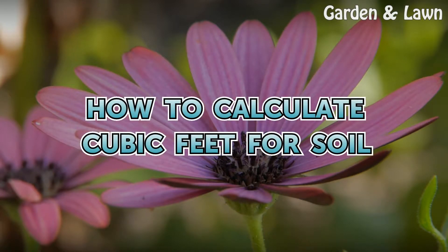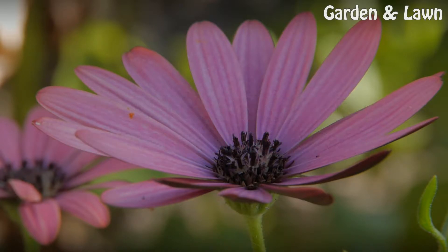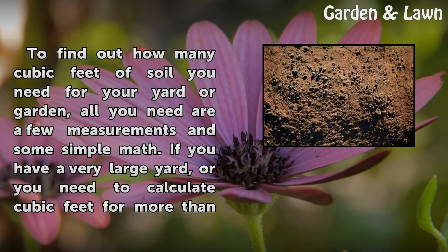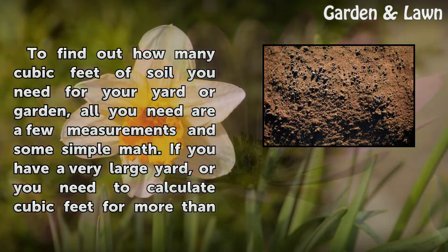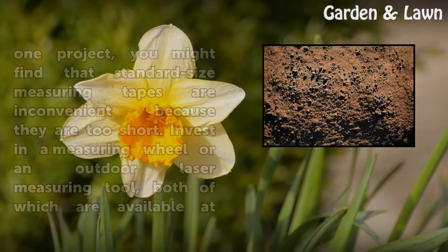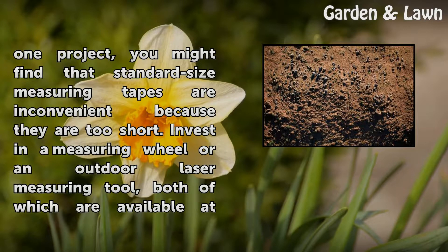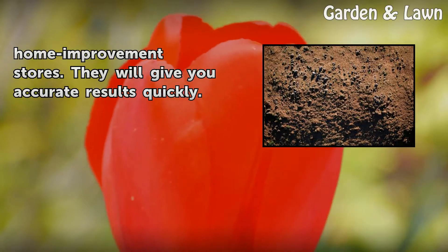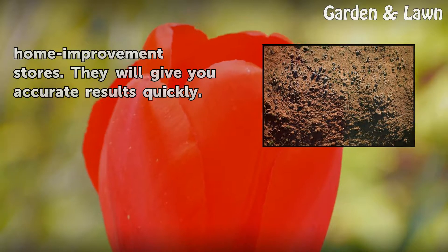How to calculate cubic feet for soil. To find out how many cubic feet of soil you need for your yard or garden, all you need are a few measurements and some simple math. If you have a very large yard or need to calculate cubic feet for more than one project, standard measuring tapes may be inconvenient. Invest in a measuring wheel or an outdoor laser measuring tool, both available at home improvement stores, for accurate results quickly.